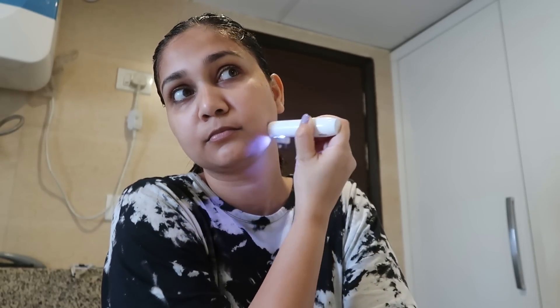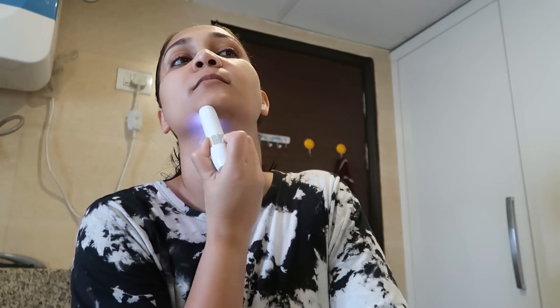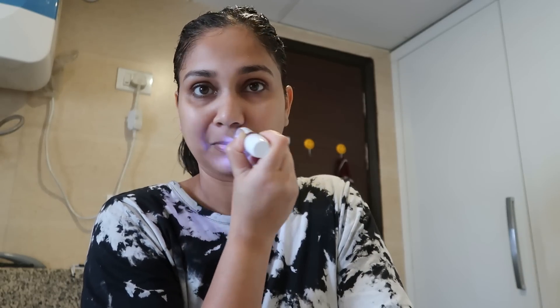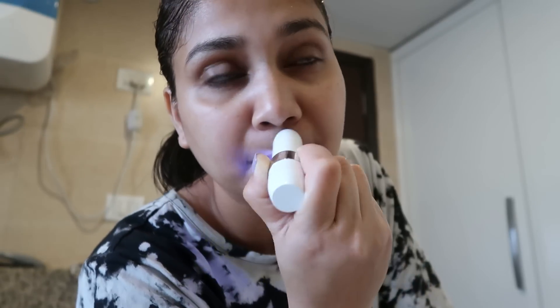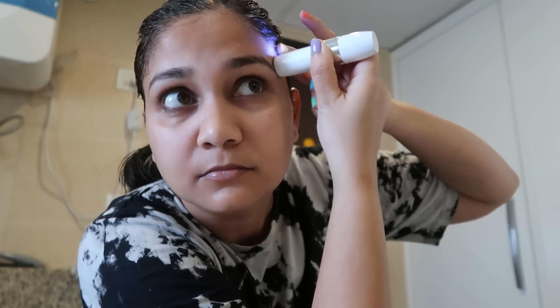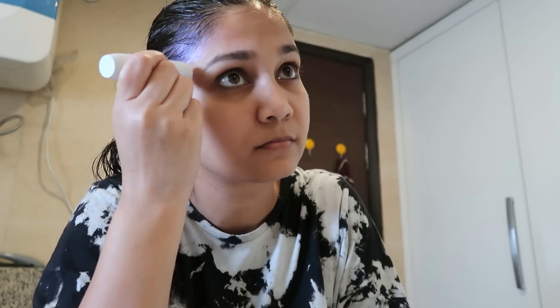I personally like the trimmer because it is very low time and you are good to go. You don't have to worry about cutting and it's very user-friendly. If you're 15-16 years old and you're afraid of shaving, you can totally use this. There are many different types of trimmer in the market so you can choose based on your preference. I have been a fan of the facial trimmer and have used it for about 3 years.